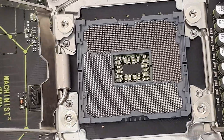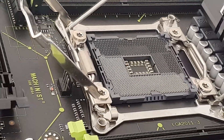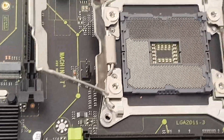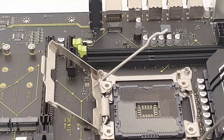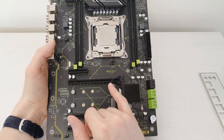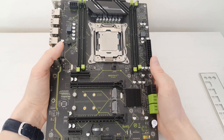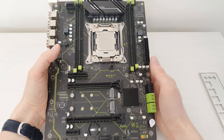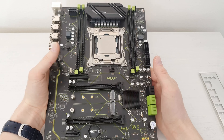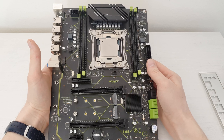I hope the motherboard works because I have already exceeded the return window, so I have no option to return it. If it doesn't work I'll have to order another one to make a review. If you're interested in a full review of this Machinist X99 MR9A motherboard, follow me on my main YouTube channel where I will test it with different CPUs, try Turbo Boost Unlock with the Xeon E5-2690 V3, and also test the VRM. Thanks for watching, bye bye.